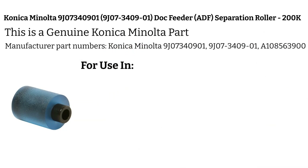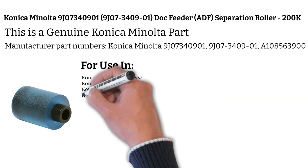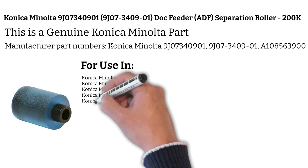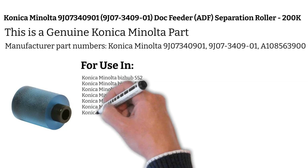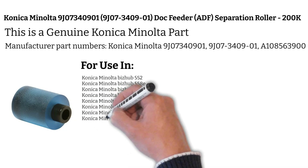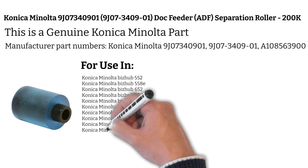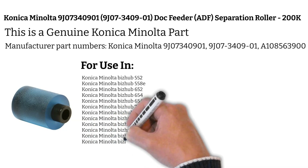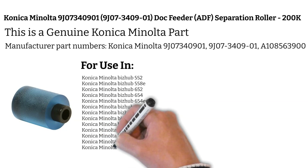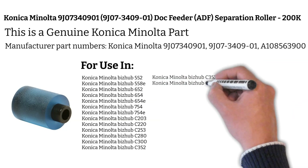For use in: Konica Minolta Bizhub C253, Konica Minolta Bizhub C280, Konica Minolta Bizhub C300, Konica Minolta Bizhub C352, Konica Minolta Bizhub C352P, Konica Minolta Bizhub C353, Konica Minolta Bizhub C353P, Konica Minolta Bizhub C360, Konica Minolta Bizhub C451, Konica Minolta Bizhub C452.